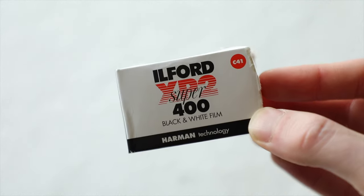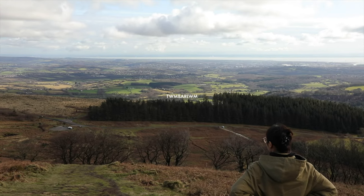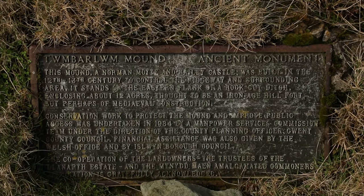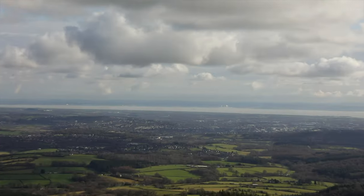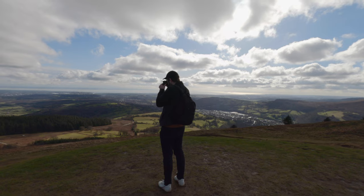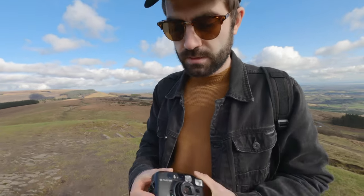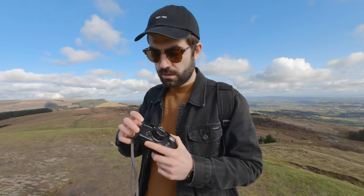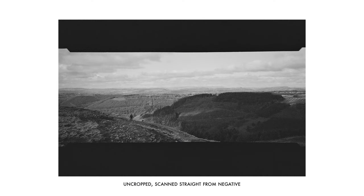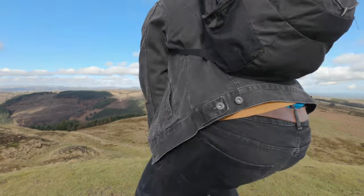I used Ilford XP2 Super 400 film for this shoot. I chose black and white film as I think it will put the camera under a bit more pressure to perform. We start off on top of Tumbala — often mistaken for a mountain, it's actually a large hill. At the top near its summit are the remains of what is presumed to be an Iron Age hill fort, which gives you wide panoramic views of Newport and beyond. I'm going to try a panorama — all you do is put the mode to P. I've got some interesting light on these hills. That was really nice.